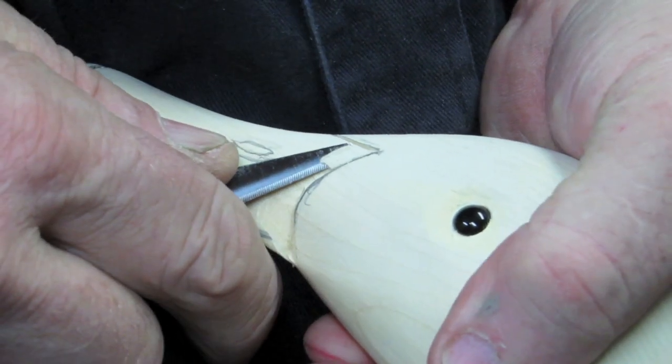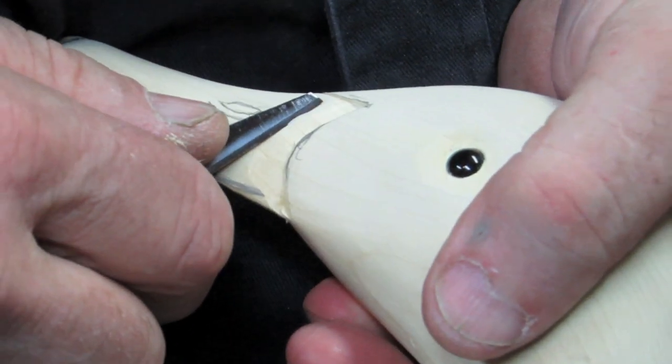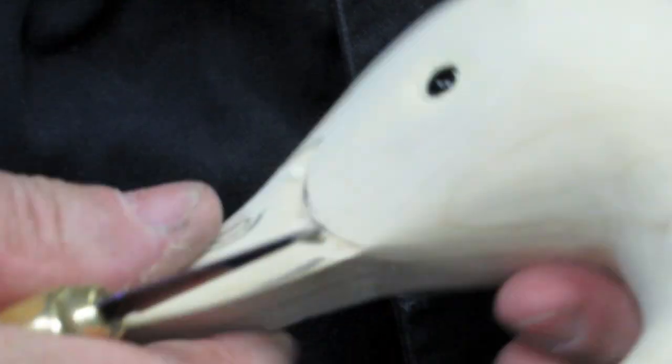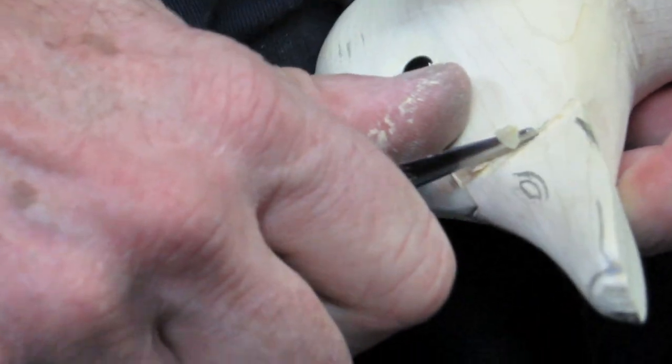Just come right up to the top — it's not going to go in much, maybe a sixteenth of an inch. Just try to keep it nice and clean, that's the idea. Have a sharp knife.